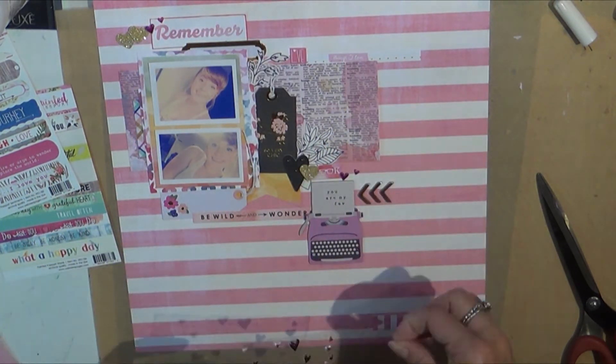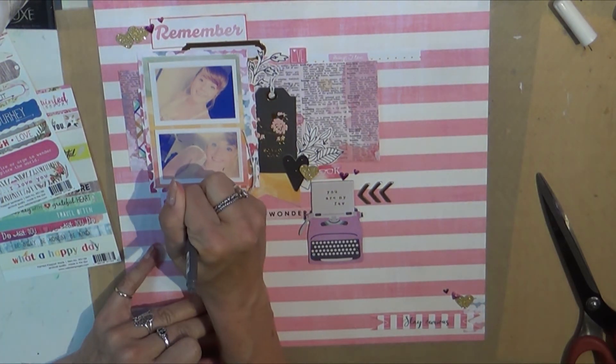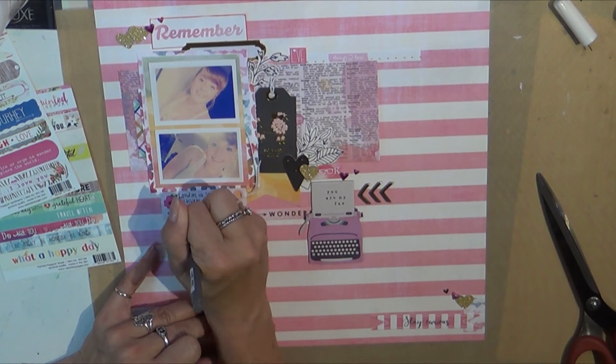I did see Nicole Jones do a haul from Walmart and they had a bunch of puffy heart stickers, so I'm gonna go to my local Walmart and see if I can scavenge those. I love hearts, so puffy hearts — oh my gosh, they're like polka dots and stripes and everything. I'm definitely gonna try and get my hands on those.